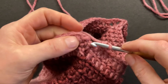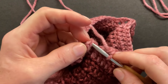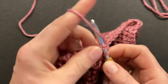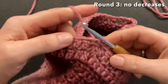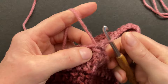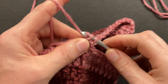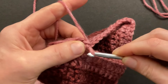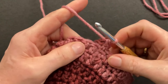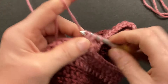Start round three with a chainless double. Pull the loop long, twist it counterclockwise, go through the same V-stitch that you just made the slip stitch into, pull through, then pull through that loop and behind the first loop, twist it clockwise, and pull through two loops. Then double crochet into all of the doubles. This is an odd-numbered round so we just double crochet into all of the doubles and won't make any decreases.